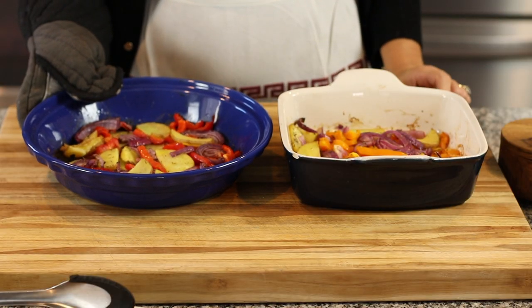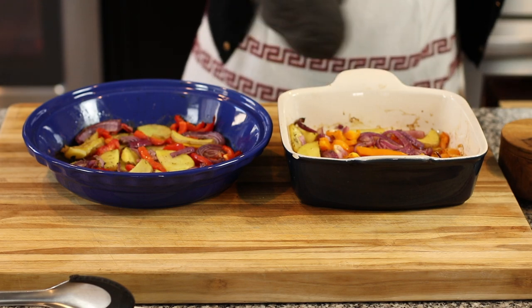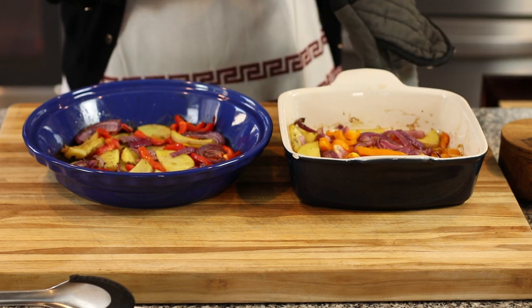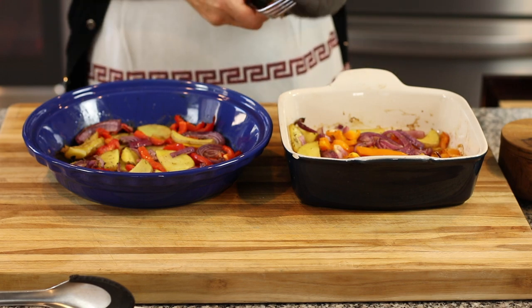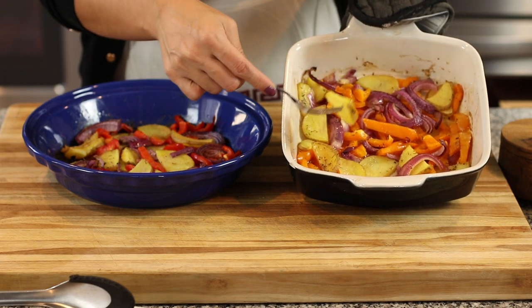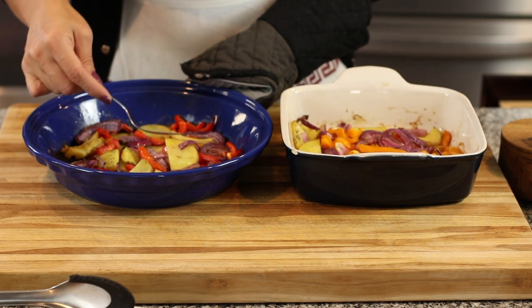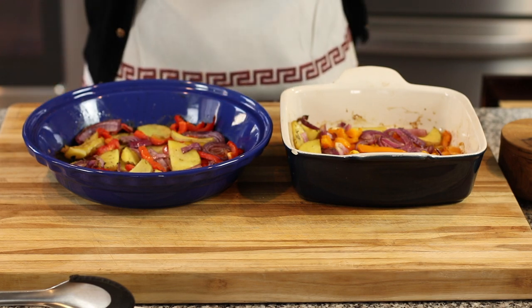It takes about 20 to 25 minutes for the vegetables to soften up in the oven. You want to make sure the potatoes especially are fork tender — you can keep them in there a little bit longer. It all depends on your oven, but as soon as they're fork tender they're ready, because they are going to continue to bake with the codfish.